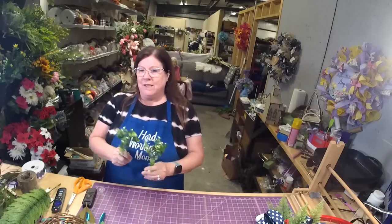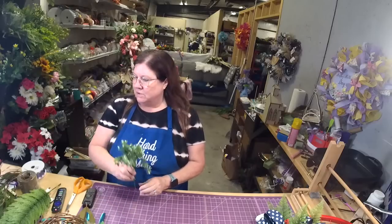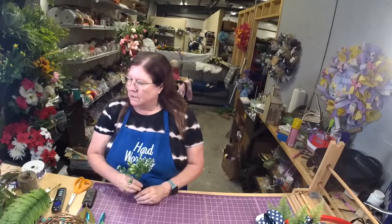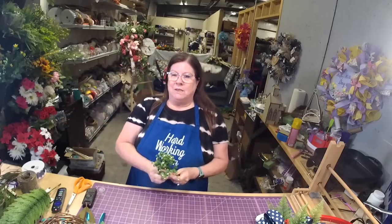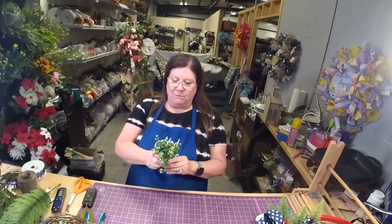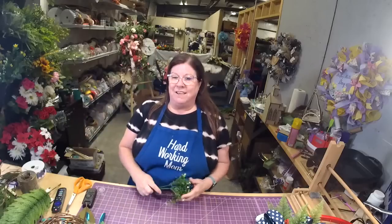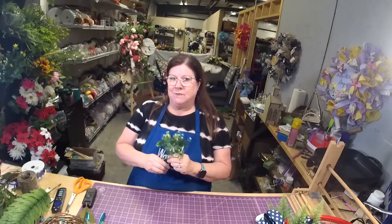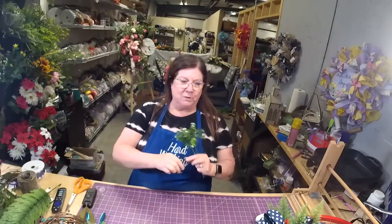You can sign up for the Etsy class right on my shop at shop.hardworkingmom.com — it's right on the main page, and you can also sign up for the retreats there. We're trying to do specific trainings that are targeted — sometimes people don't need the whole thing, they just need a little bit. We'll teach sublimation every year and Etsy every year.